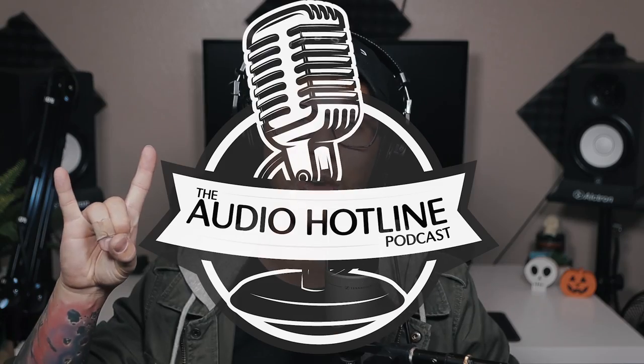Thanks for watching this review of the Sennheiser MK4. I hope you enjoyed it and learned something, but most of all I hope you had fun. Stay tuned for a lot more reviews — there will be a lot more coming out, even some Sennheiser ones. If you have any requests of microphones or gear that you want me to review, just leave it in the comments and I will absolutely get to it. Also, if I forgot to answer any questions about this microphone, just let me know in the comments below. Thanks for watching the Audio Hotline. I'll see you next time.